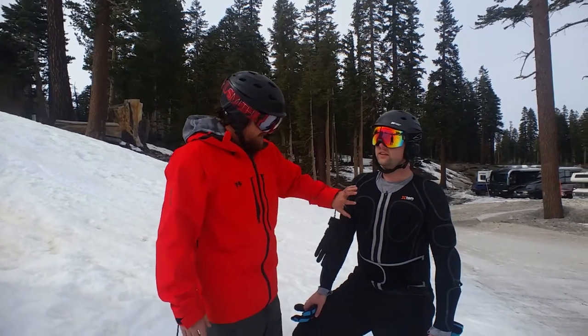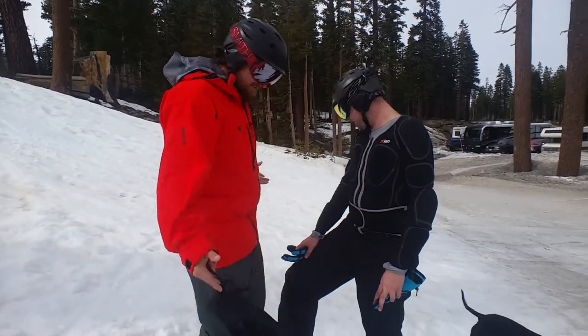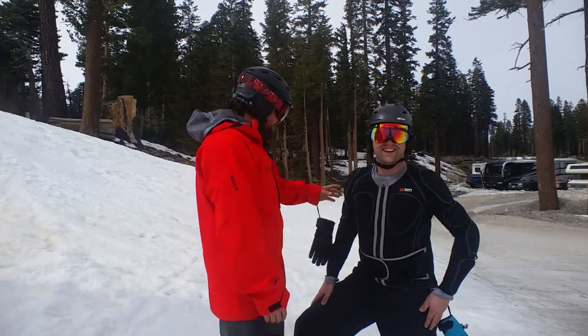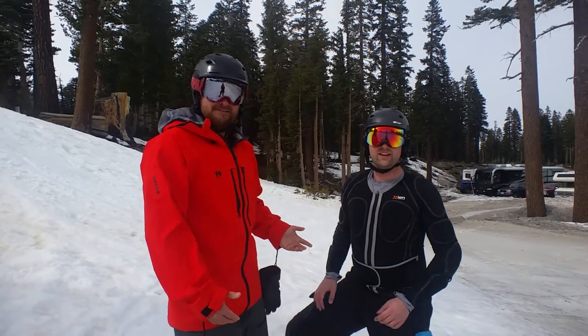It's got, you know, chest protection. It's got dogs that like it. I think that dog wanted to get a little friendly with Tim there.